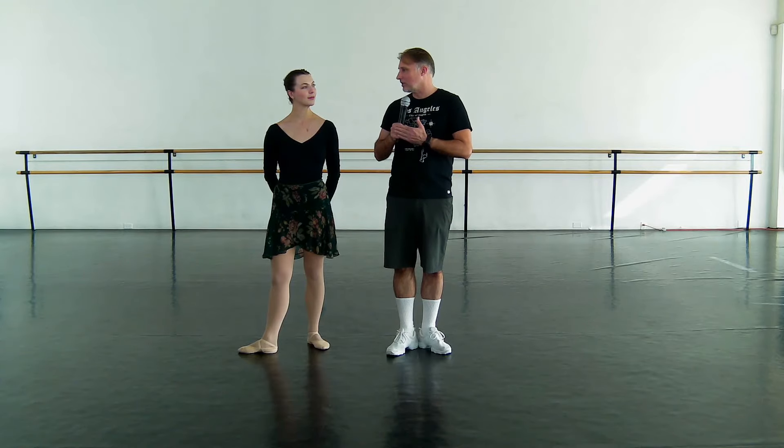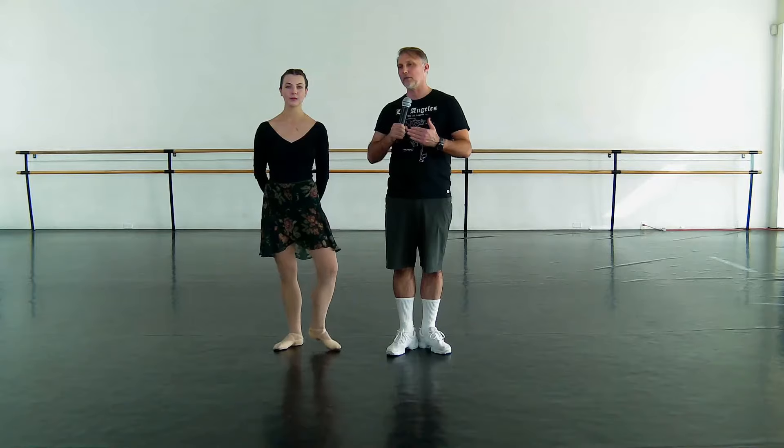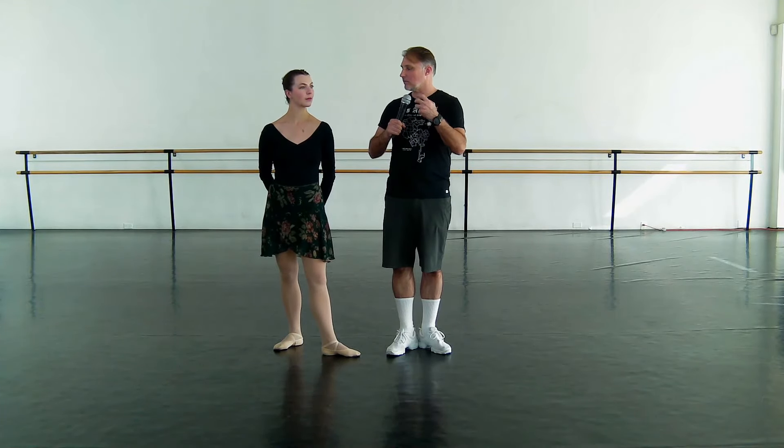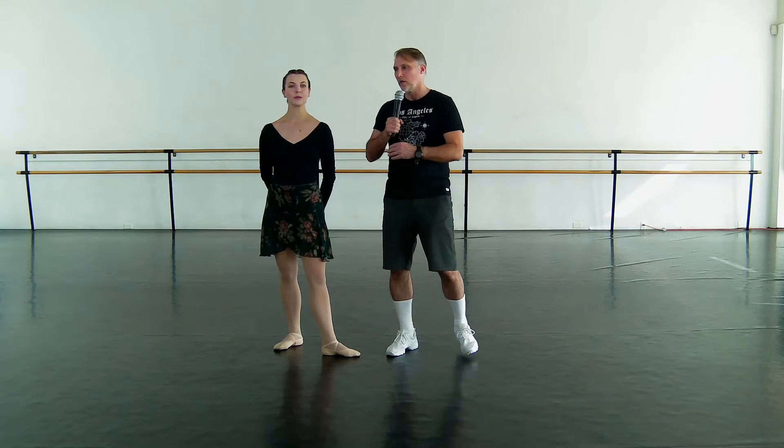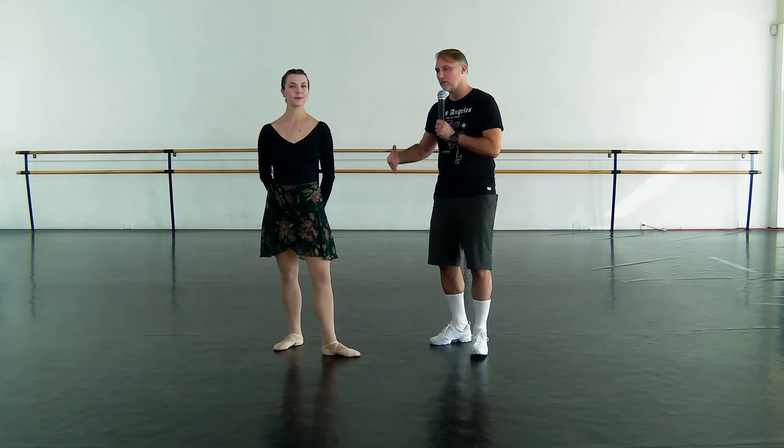I think that's a complicated question, and I'd like to work on the idea of coordination. Something I talk about frequently is the coordination of the whole phrase, so we're going to just have Mari come back.